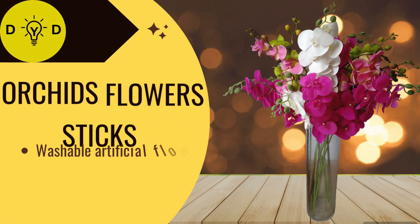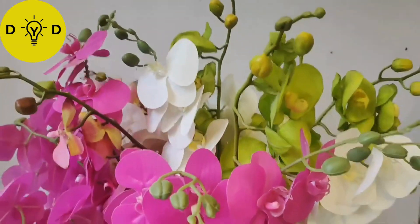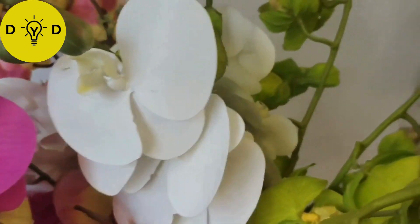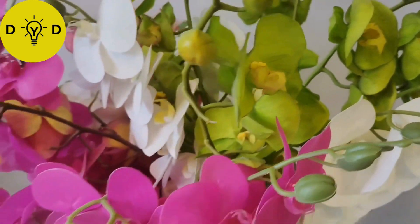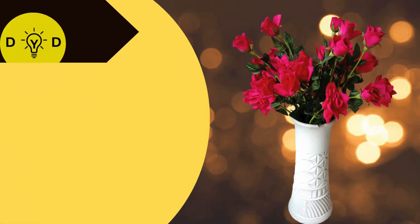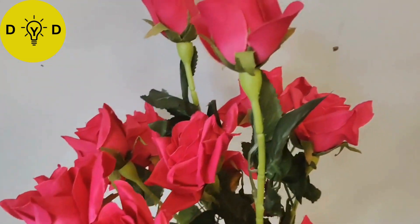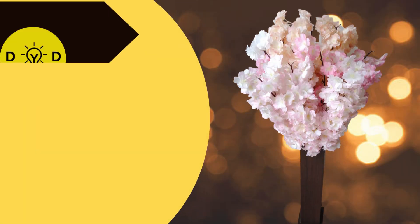Next, orchid flower sticks - neutral look. Beautiful cherry flower sticks.